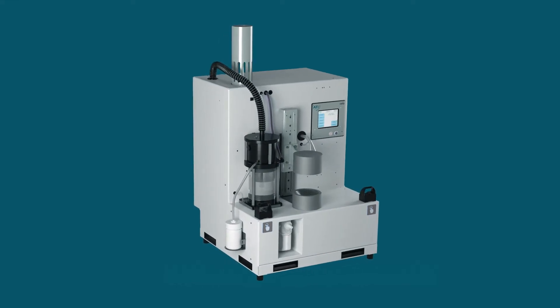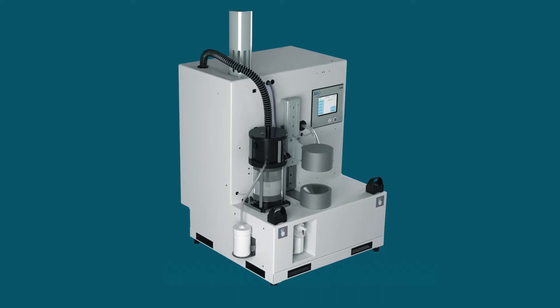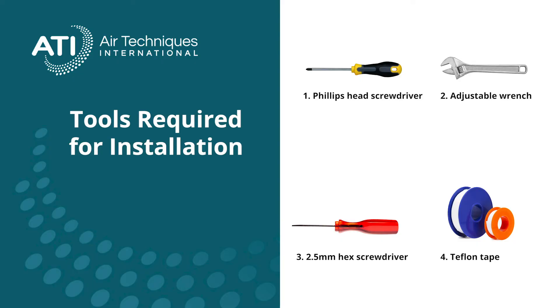Congratulations on the purchase of your new 100X. After removing the 100X from its box, place it on a sturdy table or optional base cabinet. The following tools are required for the installation.